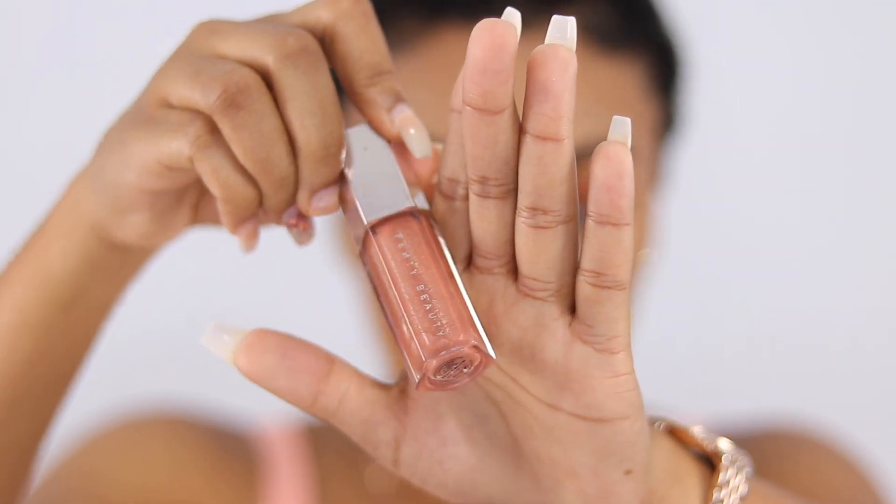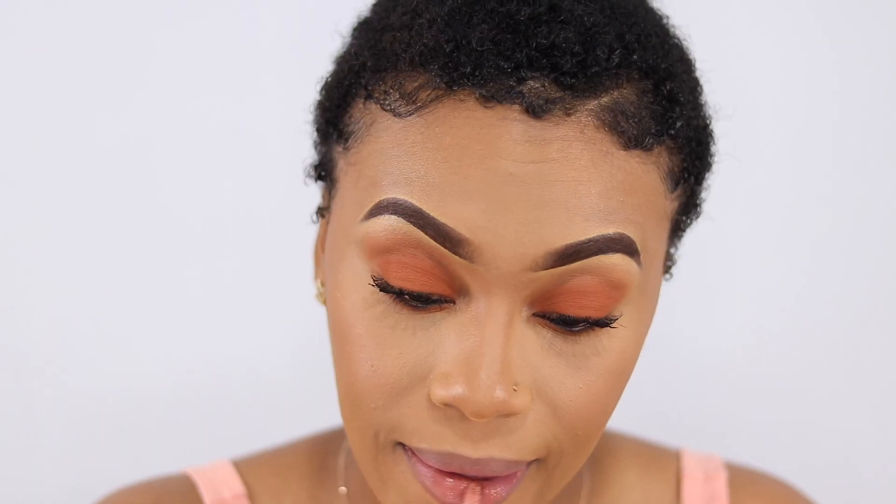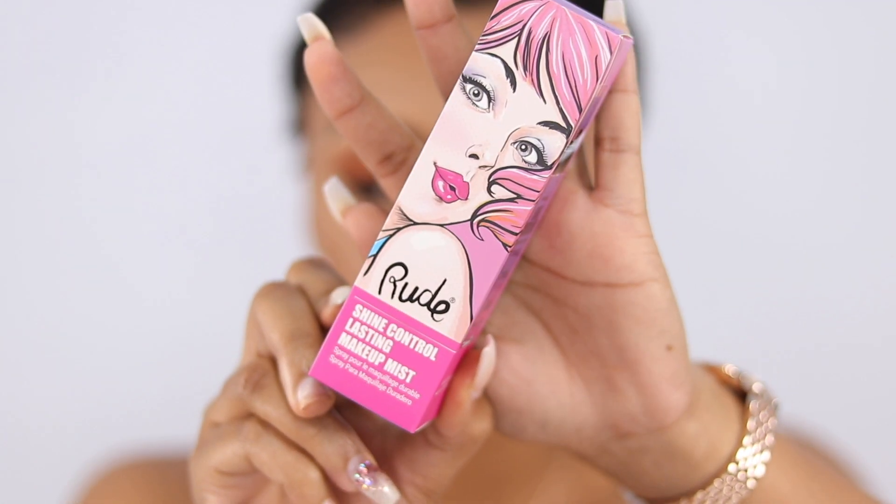Now applying my Fenty Beauty gloss balm. I also bought a new setting spray — the Rude Shine Control Lasting Makeup Mist. The packaging is so cute!